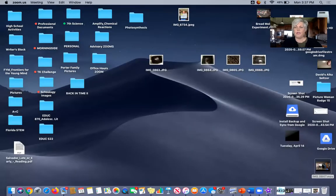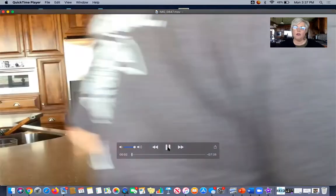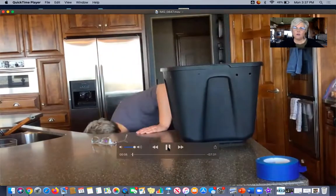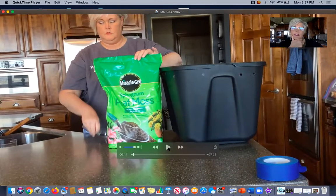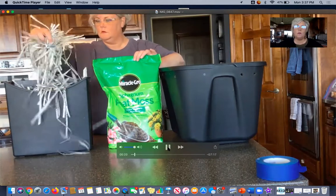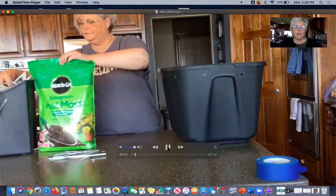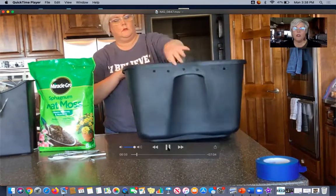I videotaped myself putting this worm composting bin together. I don't have a microphone so the audio didn't pick up well, so I'll explain as you watch. I have an 18-gallon tote and I used a half-inch drill to drill air holes around it. For bedding material I've got peat moss and shredded newspaper. The worms actually eat the bedding as well as the food you give them.